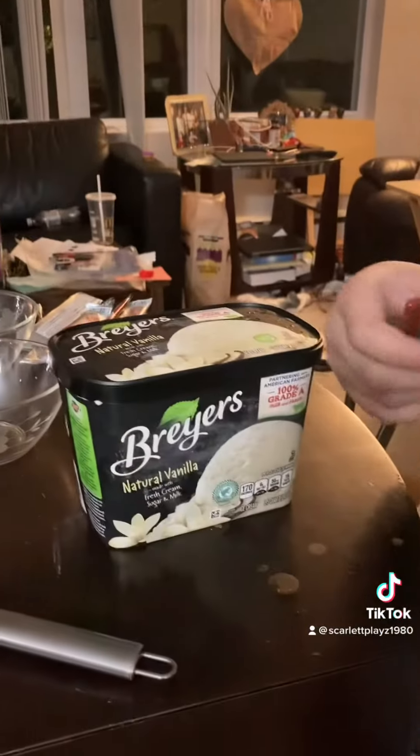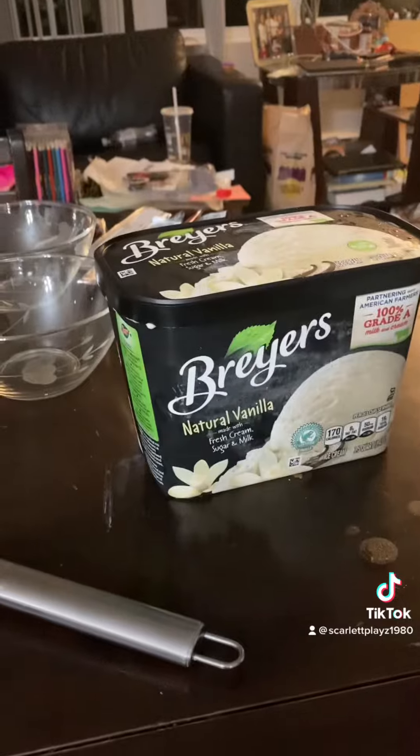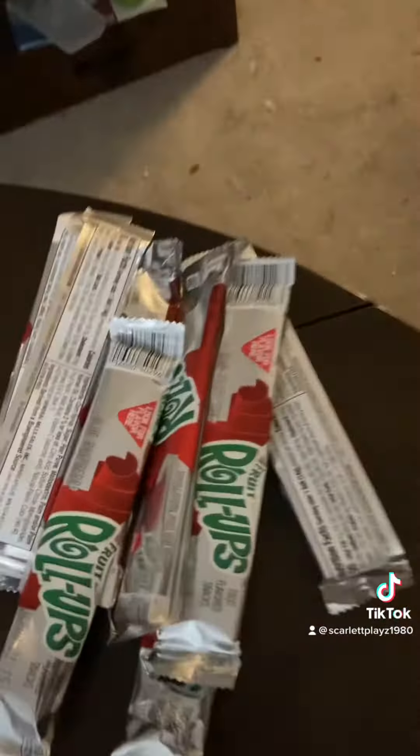So what kind of ice cream do we have here? We have Breyers natural. And then what kind of fruit roll-up? I've got my strawberry fruit roll-up. It'll probably go well. We'll see.